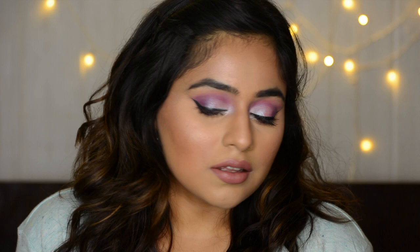Please excuse my gruff voice for today's video. By the way, let me know in the comments down below what you would like to see next, or if you try this look definitely tag me — I would love to see your recreation. Without further ado, let's just get started.